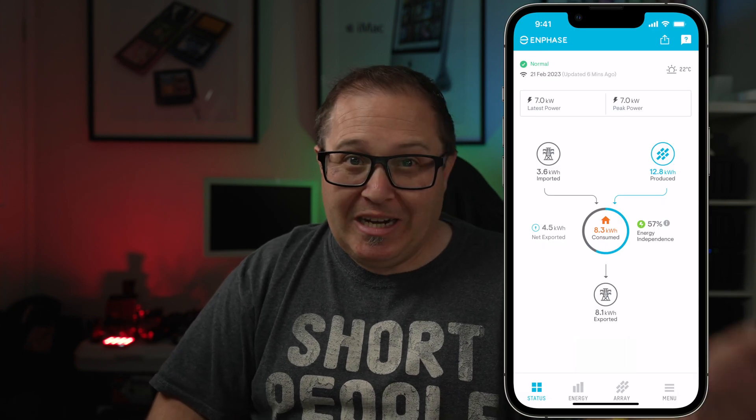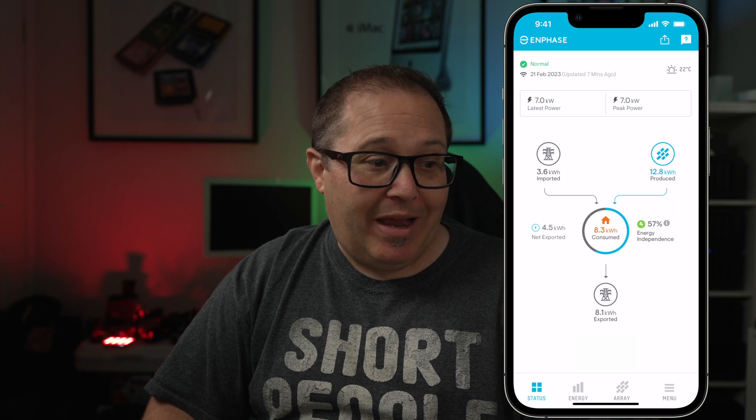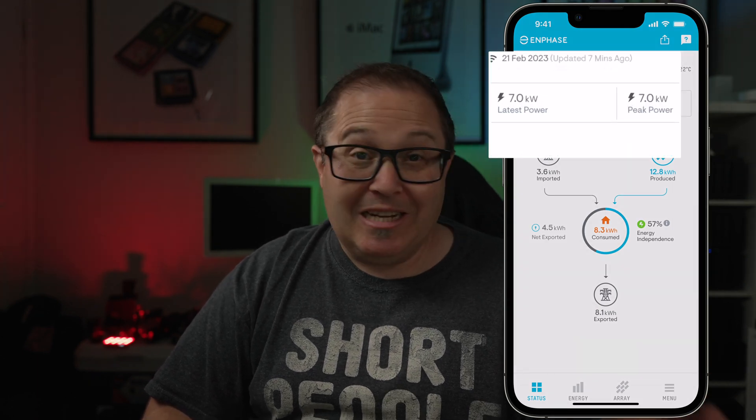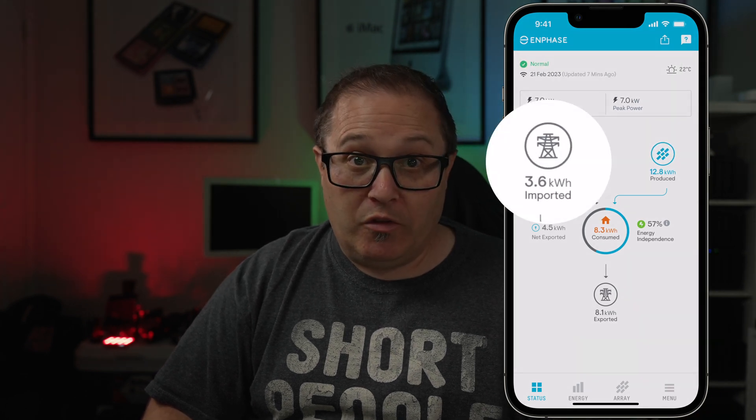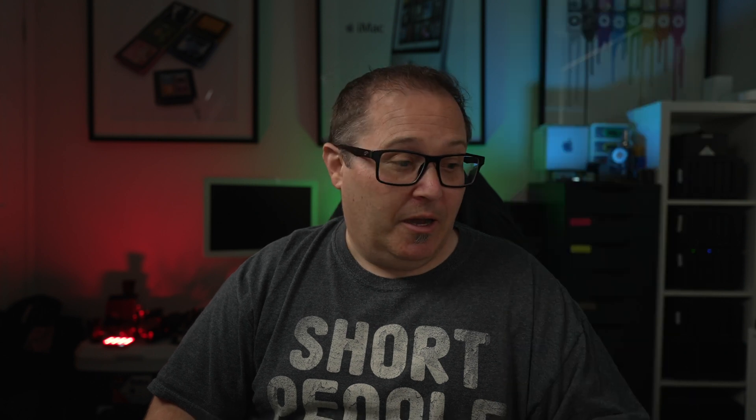How the system works: if we're using, say, seven kilowatts to charge our car, that seven kilowatts gets used and then anything above that gets put out to the grid. Something I didn't think of beforehand — when it's overcast, your solar panels do still generate energy, just not nearly as much as they normally would. So yeah, that's kind of nifty.